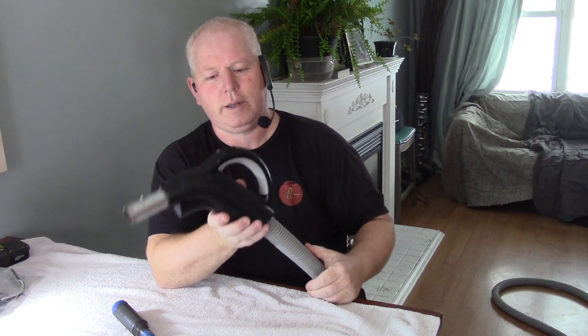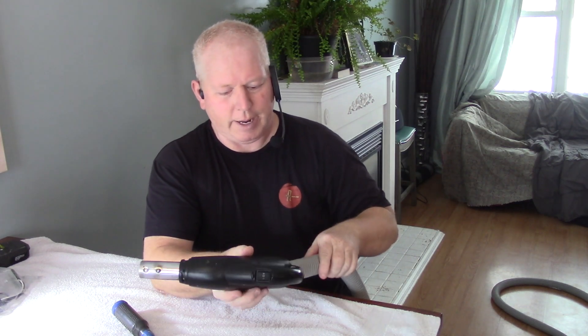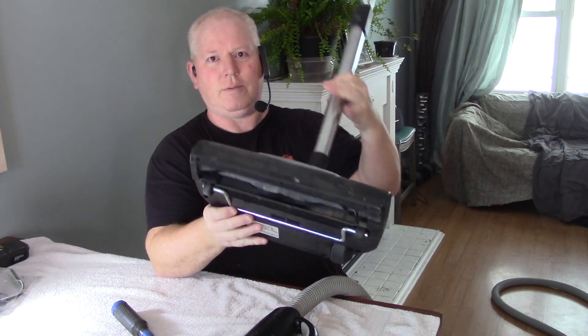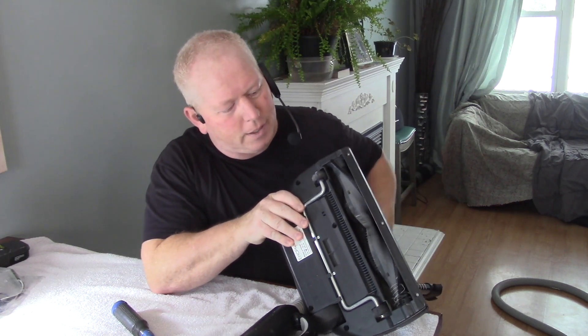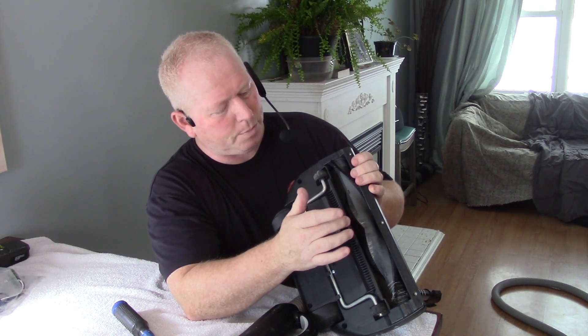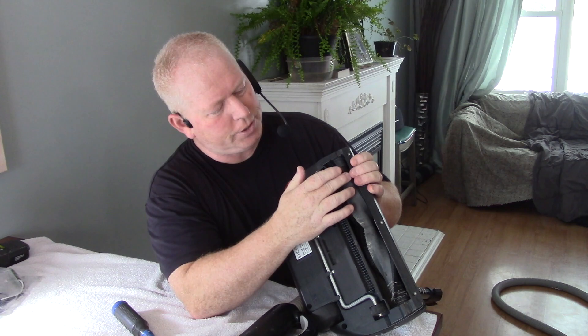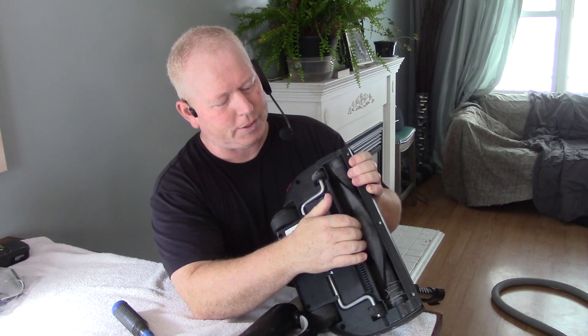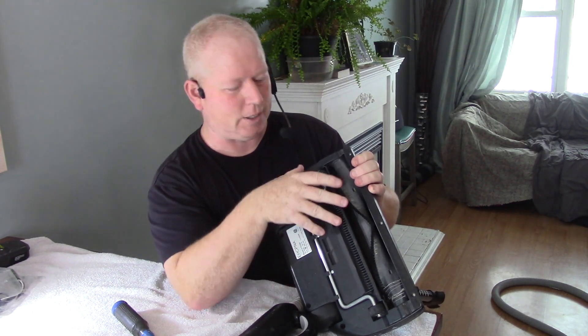Welcome back to Rob's Garage Woodworking. Today I have my central vac handle — it's got two switches, a high and a low. The low is just for the central vac, and the high turns on your beater bar. The beater bar is the bottom part of the vacuum — it has a raised ridge and a sweeper to shake the dirt out of your carpet and sweep it up, as well as suction it up.